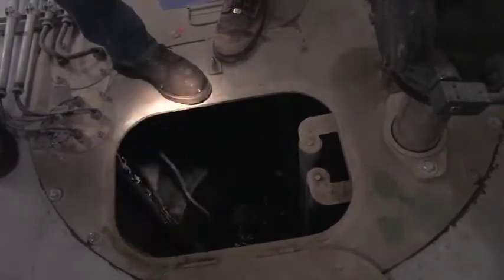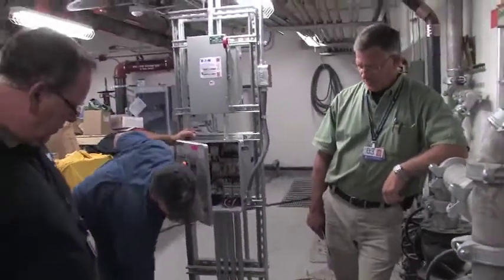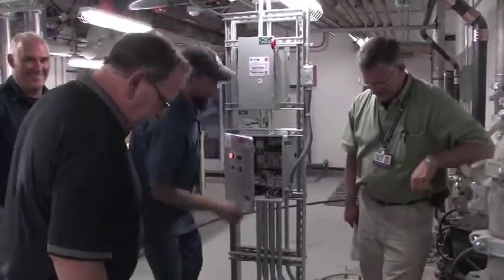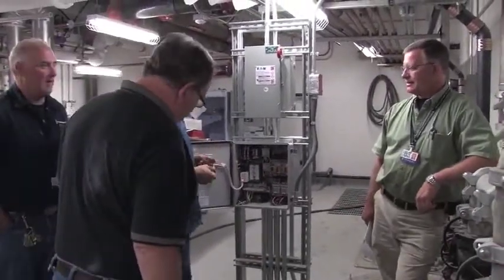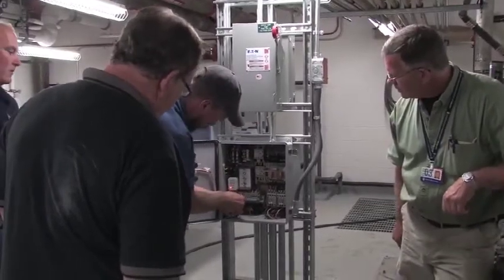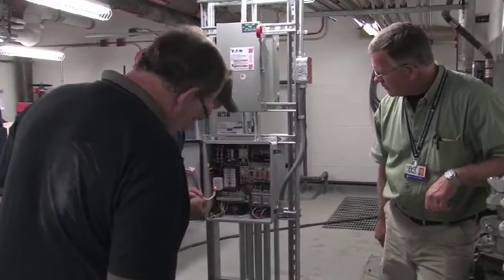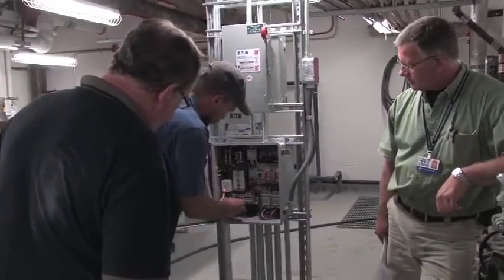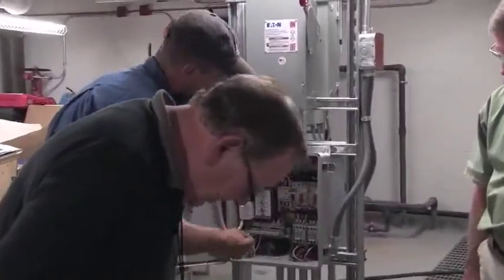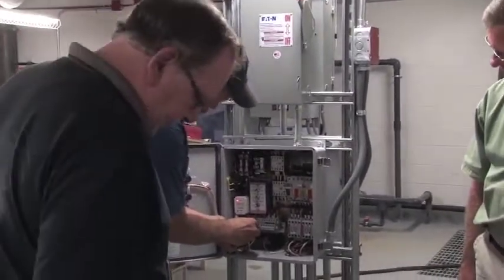You can see that lower float going down. Right now the system's satisfied. It's swapped over — number two is on the alternator. I'm just going to jump this to call on the pump, but it'll probably click off quickly. Number two goes back; number one is back to lead.